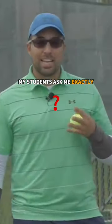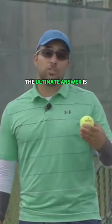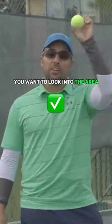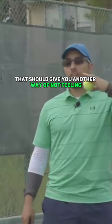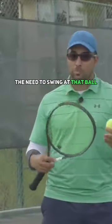My students ask me exactly where should I be looking when I'm tossing the ball, and the ultimate answer is you do not want to follow the ball up. You want to look into the area where you want the ball to be by the time you're swinging for contact. And if the ball is not there, that should give you a reason not to swing at that ball.